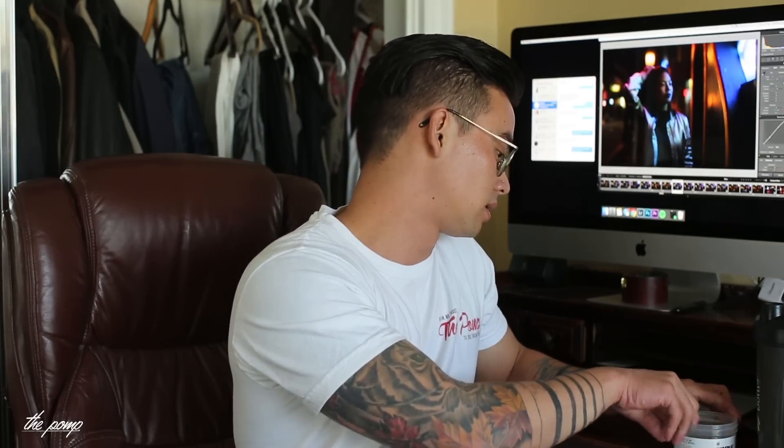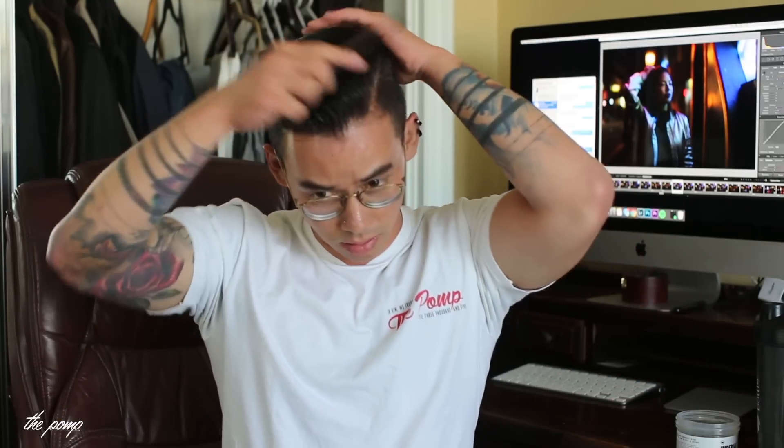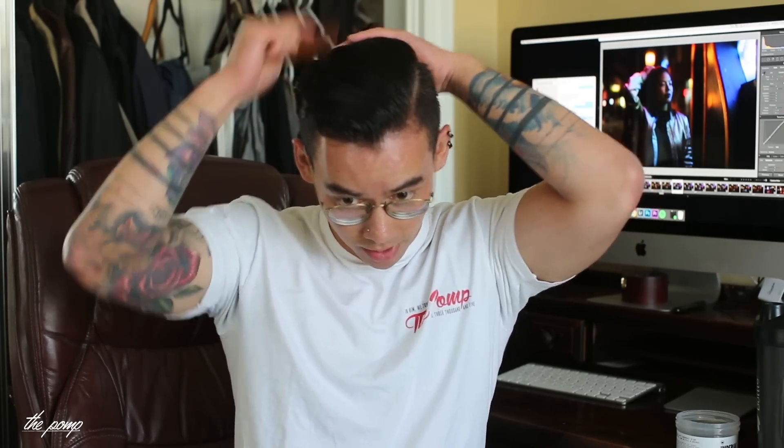I used about two and a half scoops since I felt I needed a little extra on the back. Right now there's a little bit of shine, but once all the liquid dries up you're going to get a very low-shine result. Combing it is fairly easy — there's a little resistance because my hair is a little tangled, but once you have water in your hair the comb glides through smoothly.